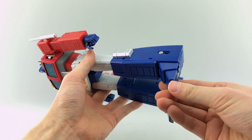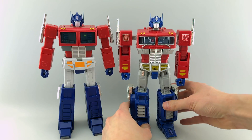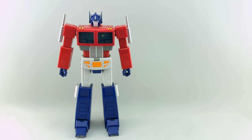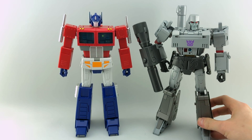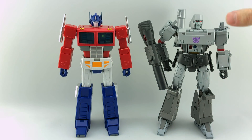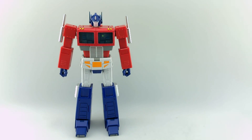He does have die cast pieces all over — I'm not going to go through all the places, but he does have a lot of die cast that makes him feel very substantial. I want to get him out here with MP10 because I think that's going to be a pretty quintessential comparison. He is just slightly taller. And the really essential comparison I think is him with MP Megatron version 2 — I think they designed him to be scaled with that Megatron because he is about head-to-head with him, which is a great scale. Given that they're both more anime/cartoon style, the scale works perfectly.